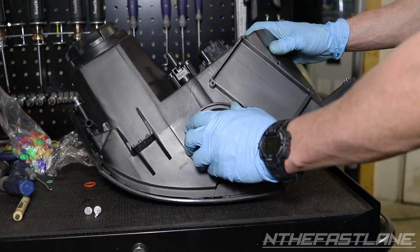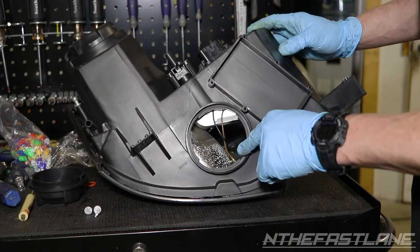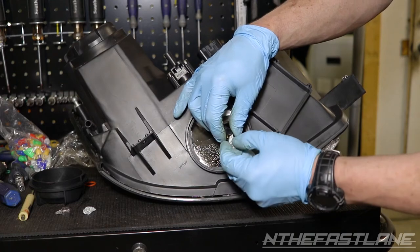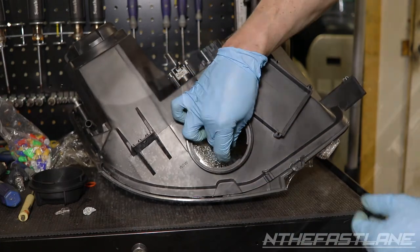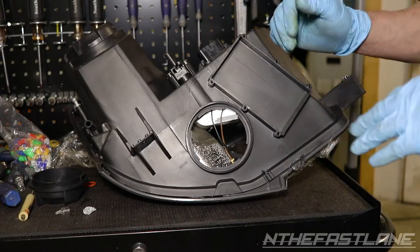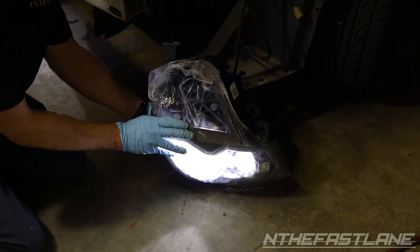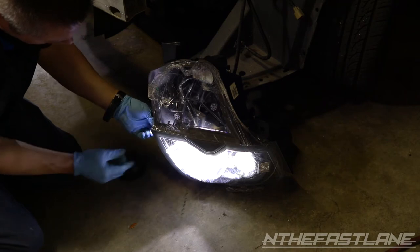There's one last bulb to replace on the bottom. Turn it counterclockwise and pull it straight out — it's a small halogen bulb being replaced with an LED. Push it straight in; there's no turning, it just pops in. Before installing in the vehicle, plug everything in and turn the key to make sure all bulbs are working. If the small LED isn't working, take it out, flip it around, and it should work.